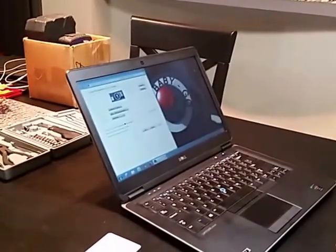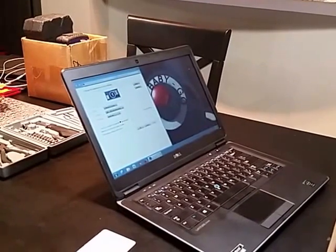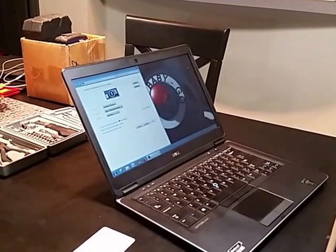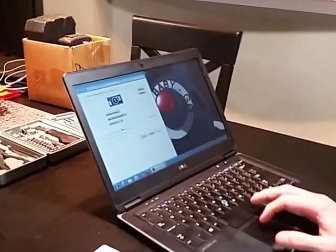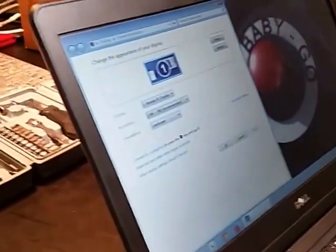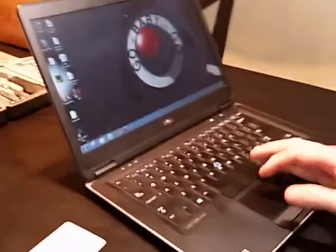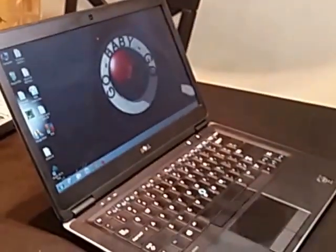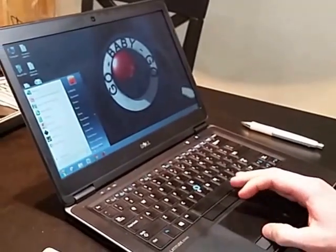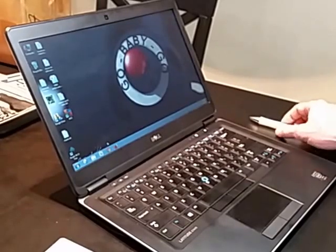Hi guys, so today we are replacing the screen on a Dell E7440 Ultrabook. It's the Business Notebook line from Dell and as you can see the default resolution is 1366 by 768, which is terrible if you spend all day in Excel like I do. So we went to laptopscreen.com and got ourselves a nice new 1920 by 1080 display, so we are going to install that today.